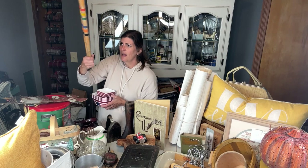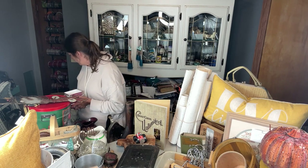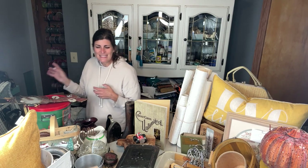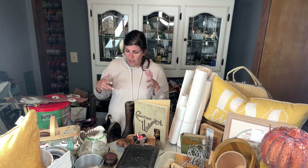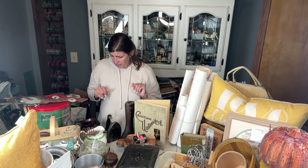A croquet set — all the balls. I found these, I think they're so fun looking. It did have the mallets, and I found a couple mallets a couple of times ago, so I'm going to try to piece everything together and make some sort of set. I think the wood croquet sets typically have a holder for all the balls, mallets, and everything — I didn't find that — but I thought it would be kind of fun, maybe even display the balls a different way.